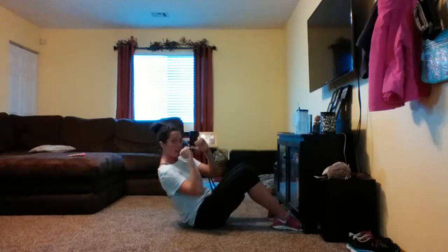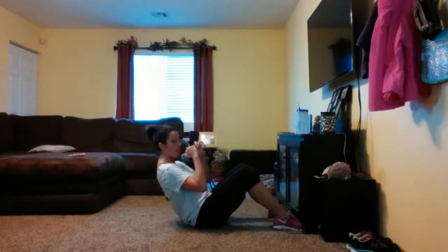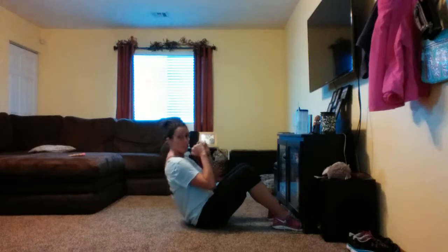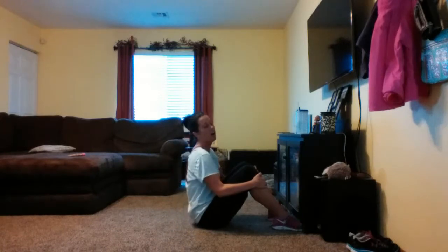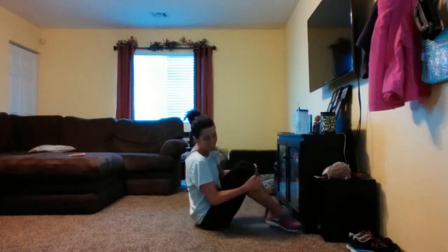Breathe. Now we're just going to rock — one, two, three. Just little pulses here. Keep going. That hurt real bad. I felt all of that right in my hip flexors.